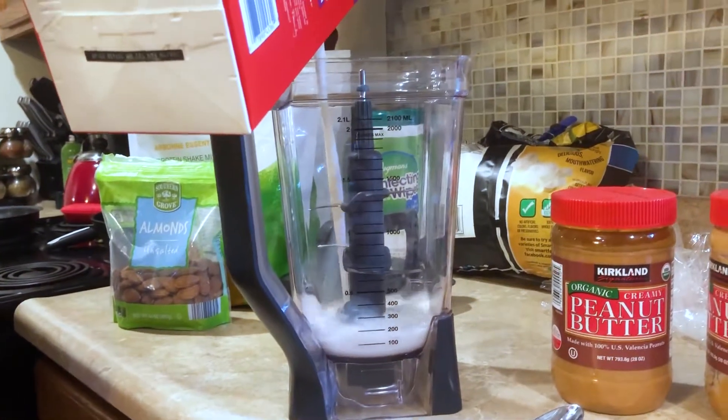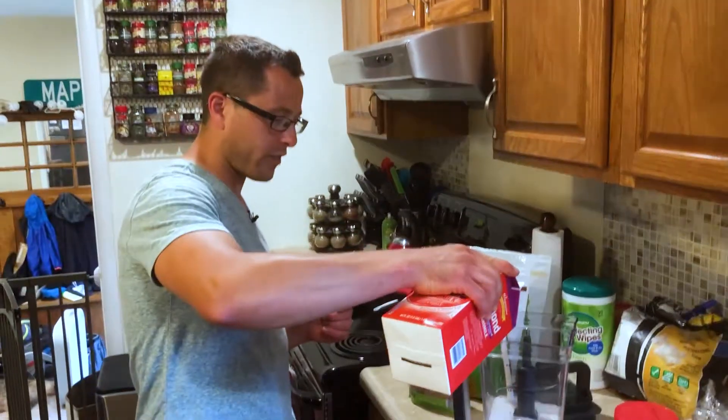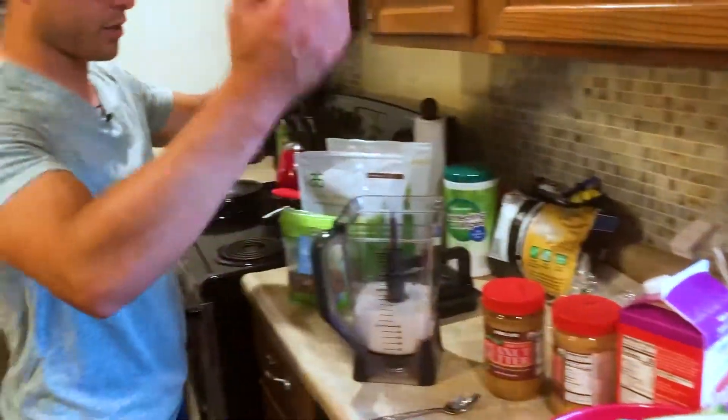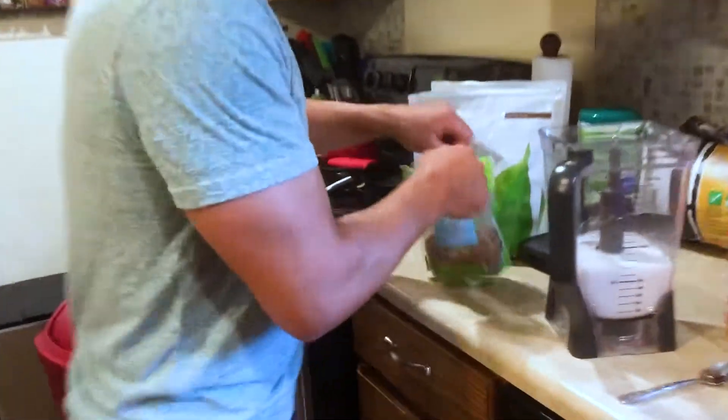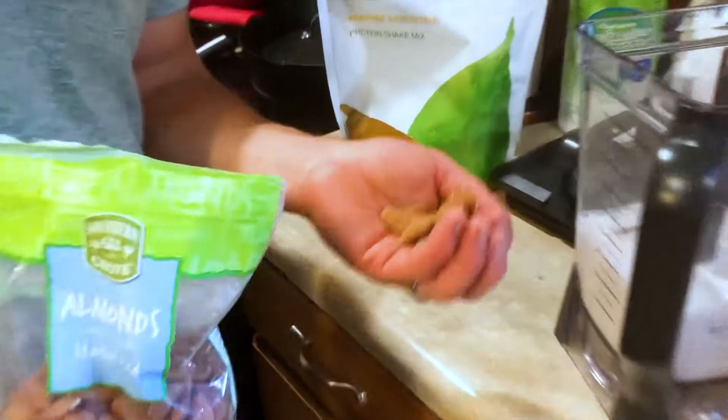I'm going to start with about three cups of almond milk. What I love about almond milk is that it's very low calorie and it tastes phenomenal. I don't really drink regular milk anymore. It's about 30 calories a cup — good stuff.